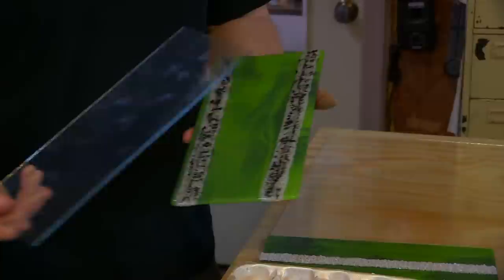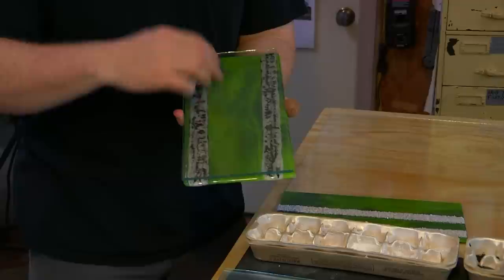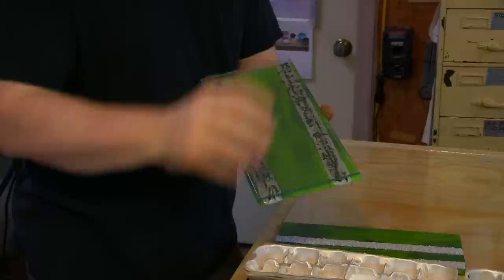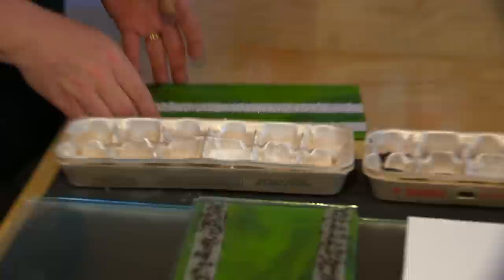To give more depth, I make these pretty rough and fuzzy — that gives the illusion of them being further away. Then I'll take clear glass and make two more trees, crisper and cleaner, in a different position. Then I'll do at least three layers, and the last two I'll make very crisp and very clean. That gives you the illusion that you're looking through a stand of trees. All of these are actually different colors, textures, and thicknesses of glass.